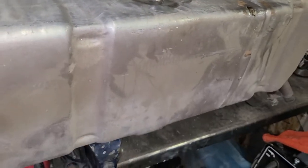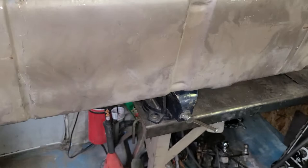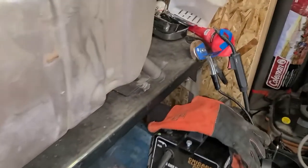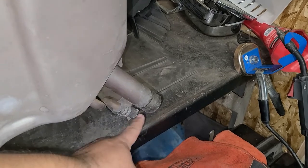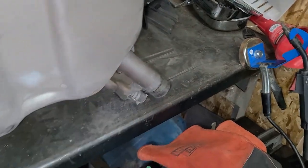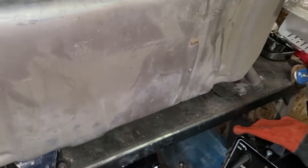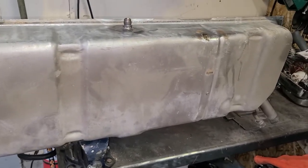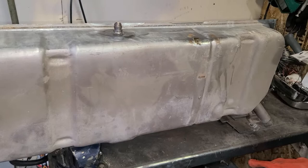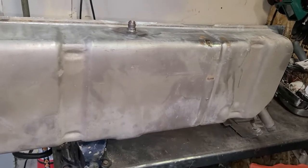The only thing I still need to order for this tank is the sending unit, the rubber connectors for the inlet and the breather tube, and just some lines. It'll end up costing me about 300 bucks to do the whole fuel system on this.